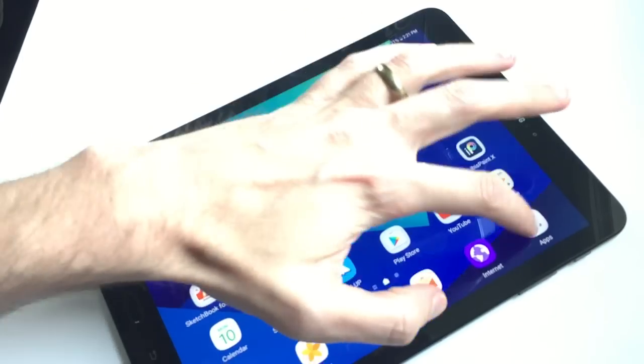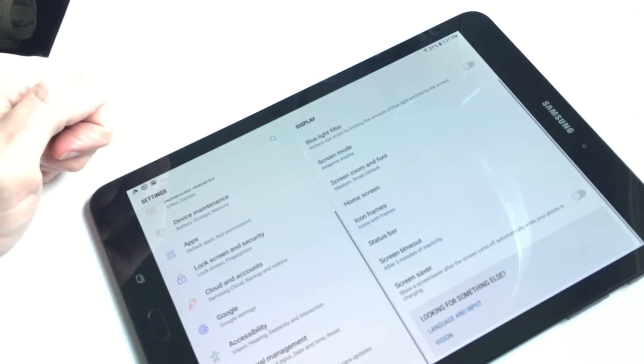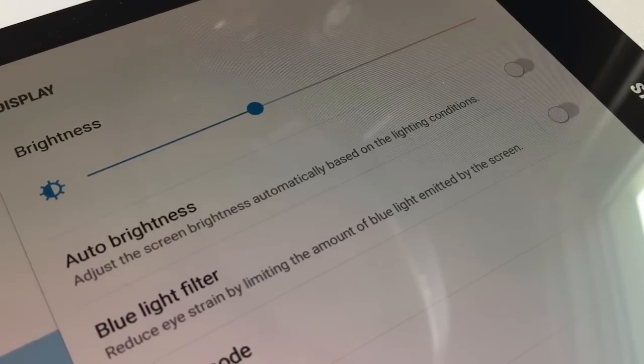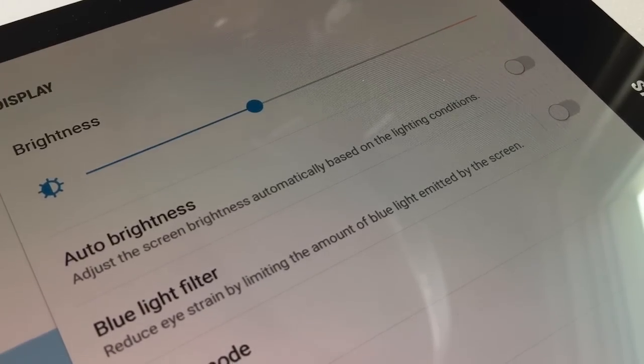One thing I would recommend is that as soon as you get the tablet, go into the settings and find the auto-brightness setting. Somewhere on the surface of the tablet there is a sensor trying to pick up how much light is in the room, and it dims or brightens the screen accordingly. However, this is terrible for drawing — if your hand goes over the sensor while drawing, your screen goes light, dark, light, dark constantly. I would totally recommend turning that off right away because it really will bug you.